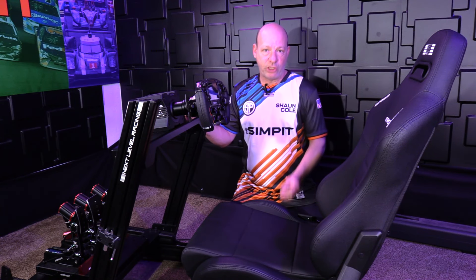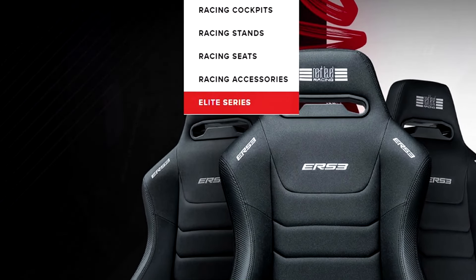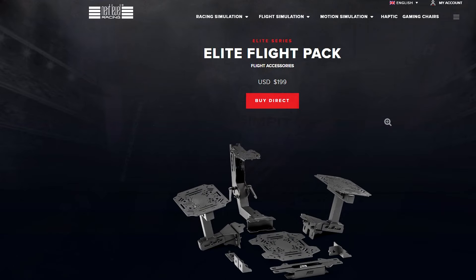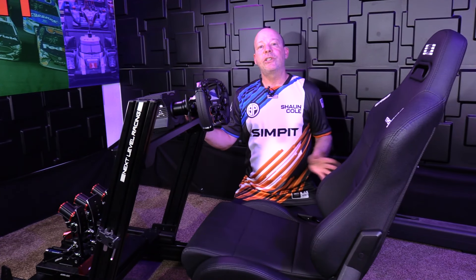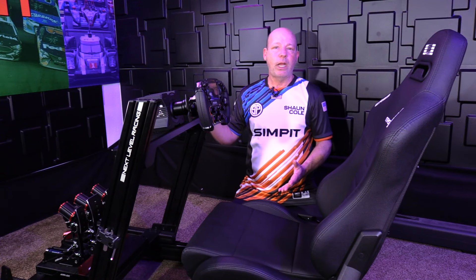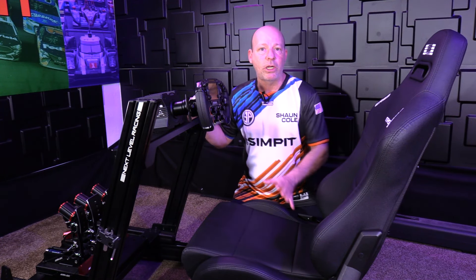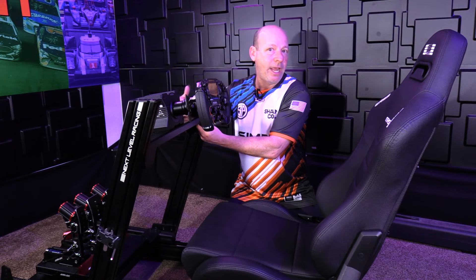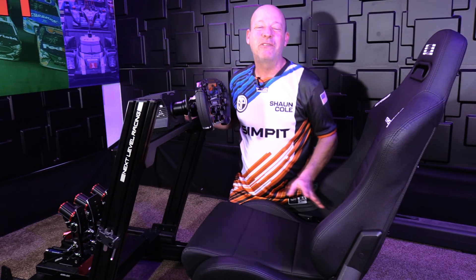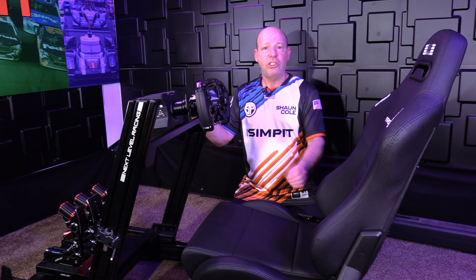One aspect I haven't touched on is the extensive add-ons available for the GT Elite Lite chassis. Being part of the Elite family from Next Level, you have a whole bunch of accessories, including monitor mounts, shifter mounts, and even flight kit adapters. One of the great advantages of a profile chassis is extensibility — you can drop a nut into one of these slots and bolt anything to the rig, whether it's a shifter arm, a mouse pad, a display, or a button box. So that is very advantageous for future customization.